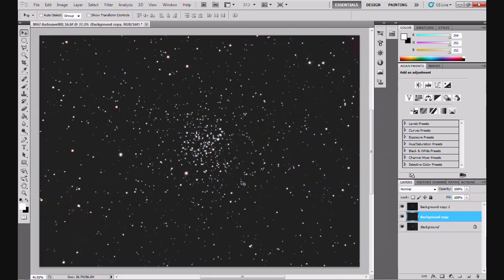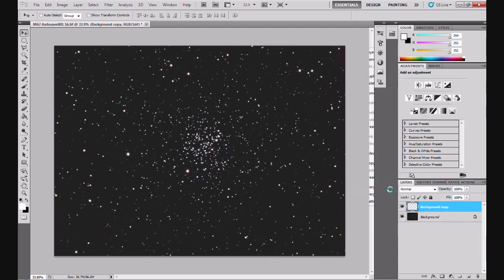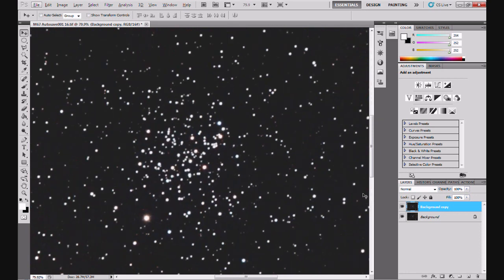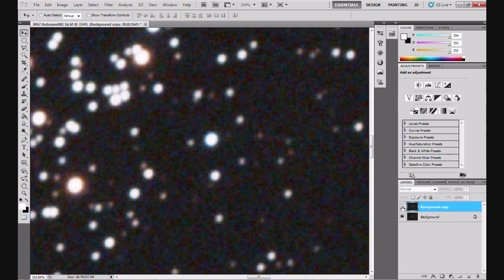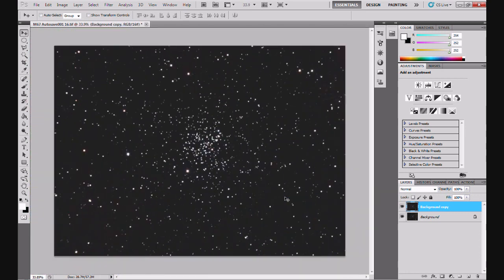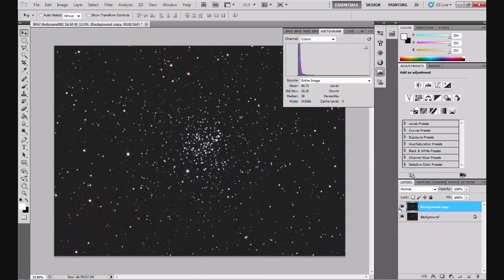Zoom out, and now I'm going to merge the top layer with the blurred layer below - Merge Down. Turn the layer on and off and you can see the difference. Make sure you've got all the detail in the image - if you're doing a galaxy, the faint edges may have disappeared, so be careful. But if I zoom in, the difference in the noise is unbelievable - there's a huge amount of noise taken out. If we look at the histogram, that's what we've got now versus before - we've got a lot more movement in the histogram. We didn't have any movement at all before.